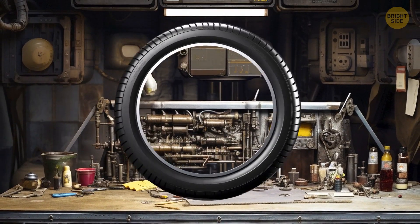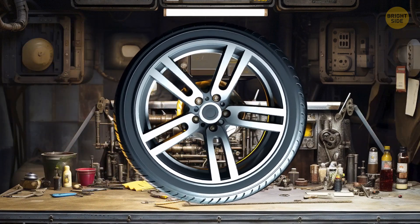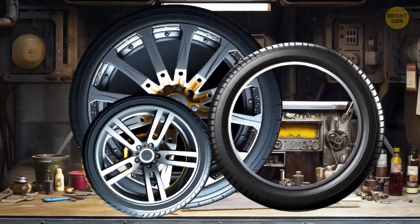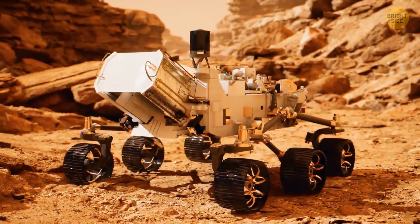They also tried large flexible wire mesh wheels, and airless compliant tires made of several hundred coiled steel wires — the spring tire. But nothing was good enough for the challenging cosmic terrains.